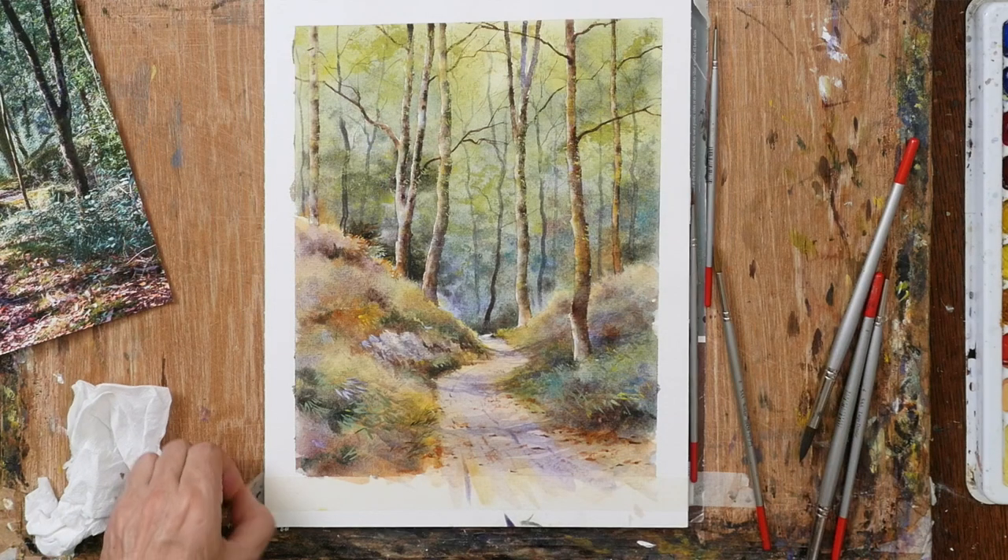I'm quite pleased with the way that's turned out, and I really enjoyed painting it. I think with this one you will as well.